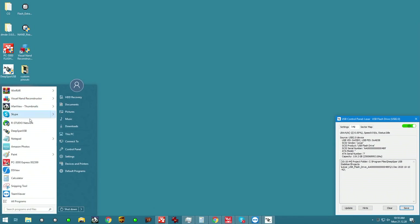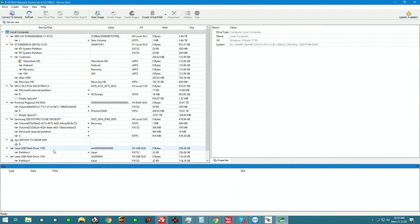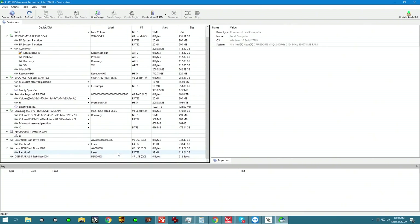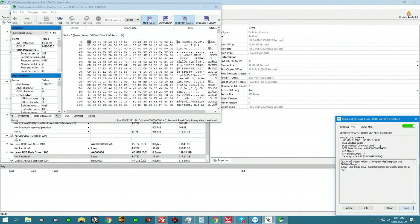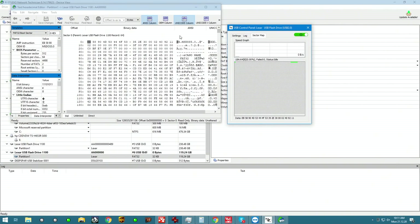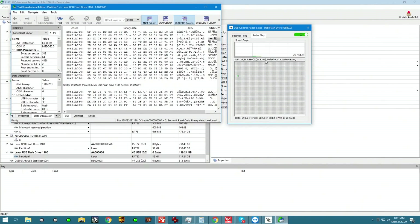I'm going to go ahead and open up R-Studio now. The 128-gigabyte device is right here. I'll open it up with hex and the map side by side. This is our unit. Looking at the first sector, I can see that it's fully accessible. As we scroll down, we get to see different locations of the device. So this device is now fixed — it can work, it will work. But I'm going to go ahead and clone it anyway on PC3000, and once I have the clone made, I will notify the customer that all of the data is saved.